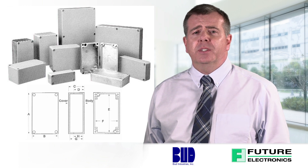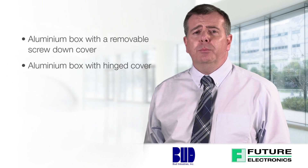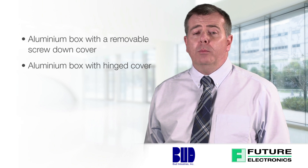The AN series comes in two configurations: an aluminum box with a removable screw-down cover, and an aluminum box with a hinged cover which allows for easy access without risk of damage to the cover. These are available in natural gray or black finishes.